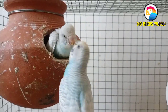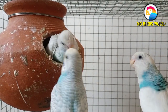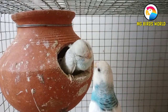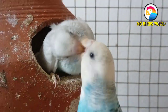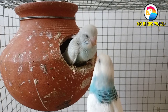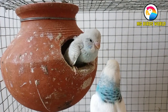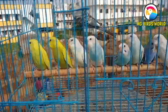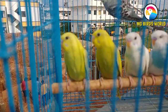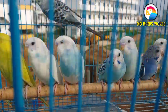There is a dominant pied, and there is a greywing, and there is a dominant pied and a greywing. Now, if you want to calm down, we are going to have a nest. You will have to take a look at the yellow spangle.